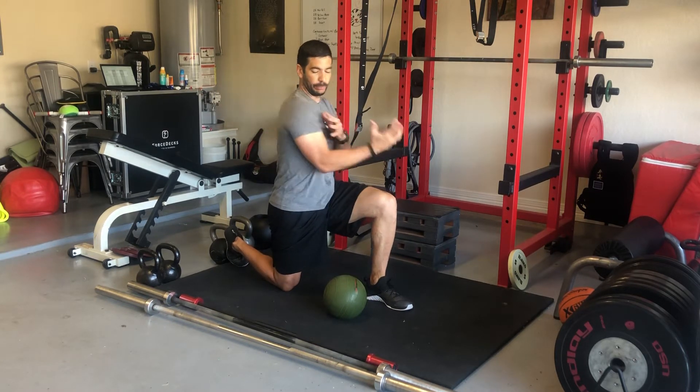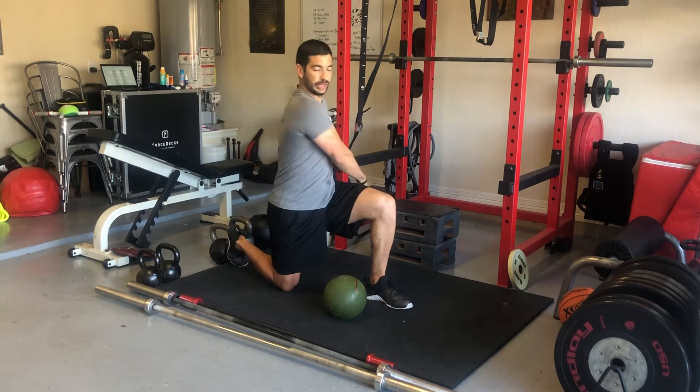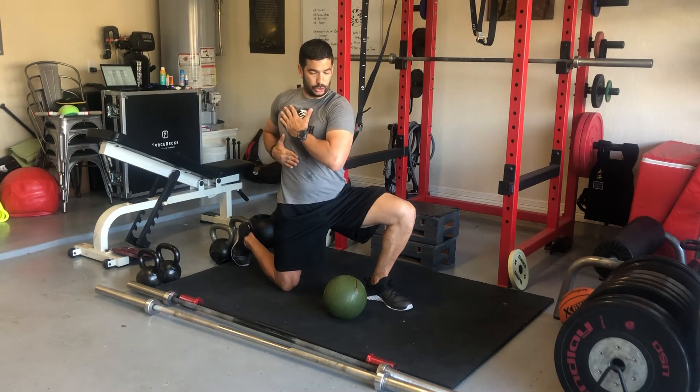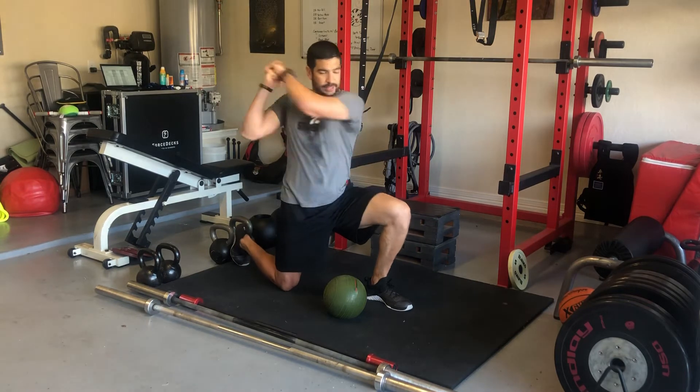We don't want the burden to be borne just by the shoulders through a bunch of reaching and flailing motions. We want you to learn to load from the trunk and take the slack out of your trunk. Bring that pattern down and across like so.